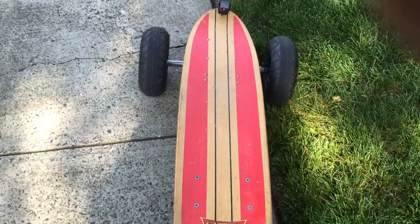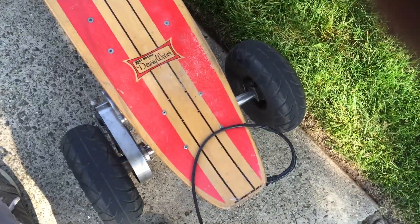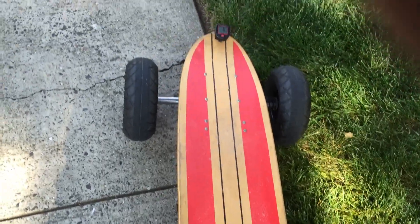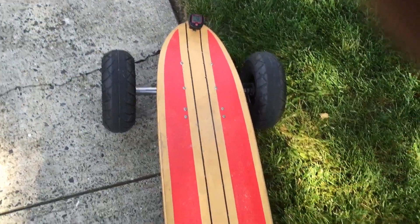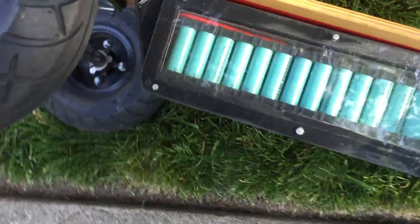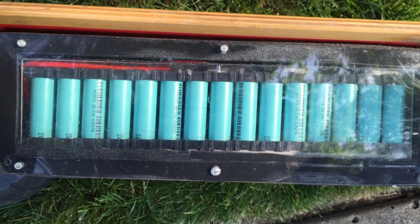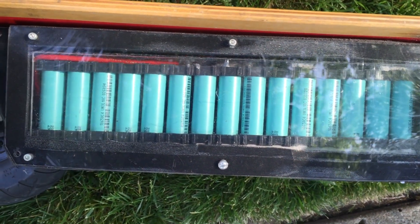42 miles on my skateboard, on a single charge — that is ridiculous. Why do I go 42 miles? That's why you can go 42 miles.